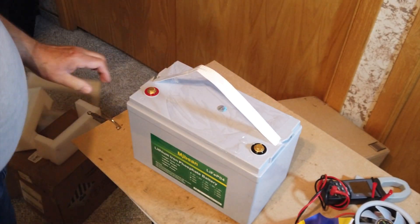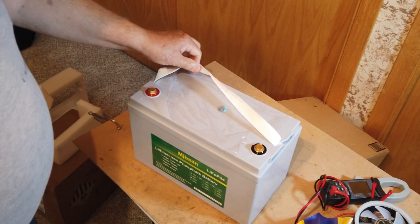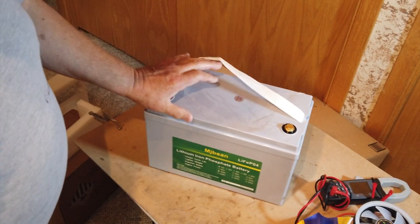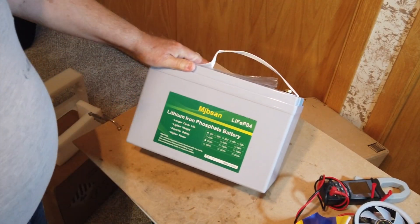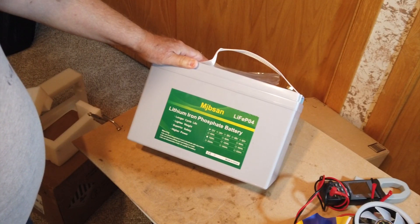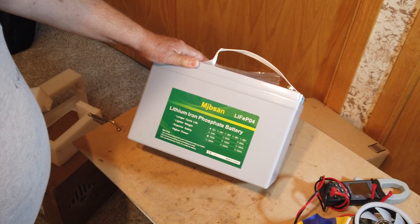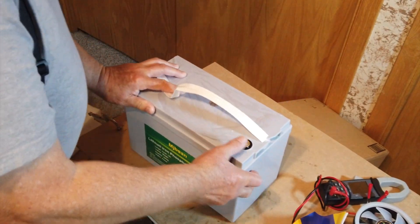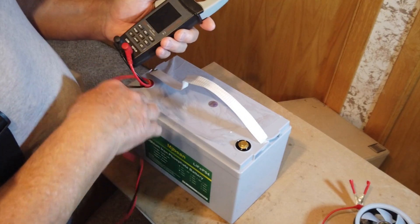This happens to be the one with no extra bolts — looks like it has 8mm bolts. This is the one that does not have low temperature protection and does not have the BMS. This is the 100 amp hour battery. Let's see if I can get this checked and find out what our voltage is.